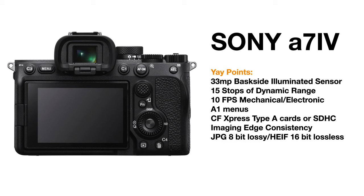One of the things that people have been missing about the A7S III, the Alpha 1, and also the A7IV, is that when you leave RAW mode, you can choose between either JPEG, which is an 8-bit lossy mode, or HEIF files, which are 16-bit lossless files.